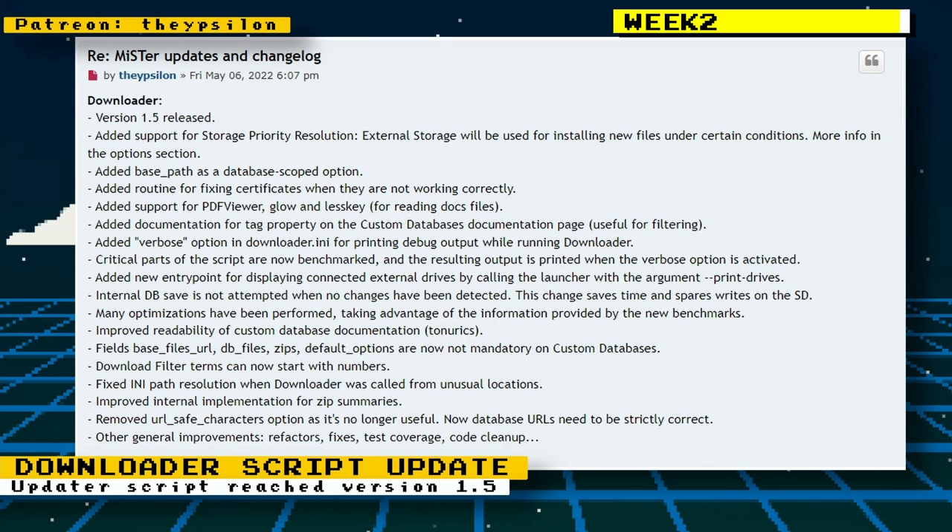There were a lot of updates to the downloader script. The downloader script is one of the features of the MiSTer FPGA that you may not pay much attention to, but it's very important to keep your MiSTer up to date and help keep it running smoothly.